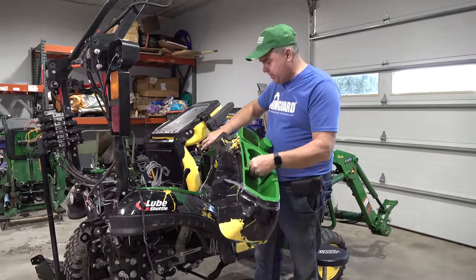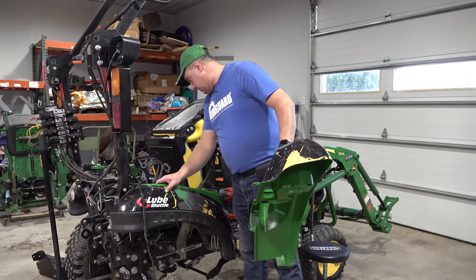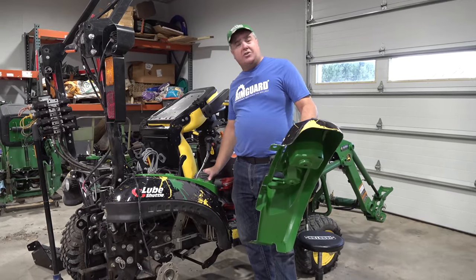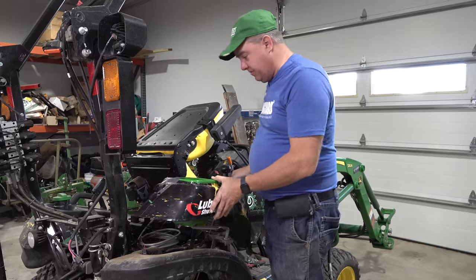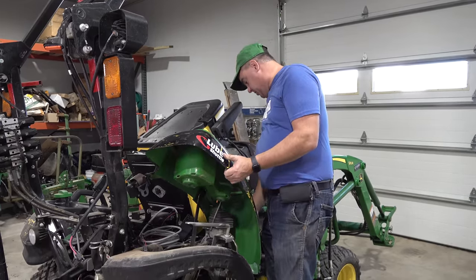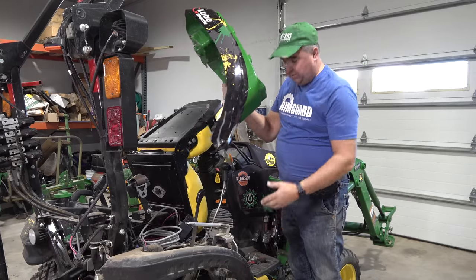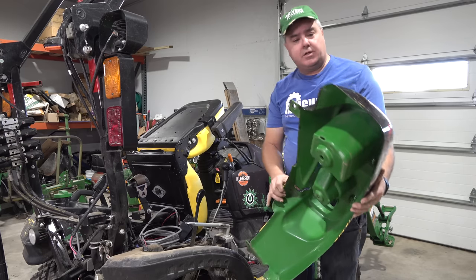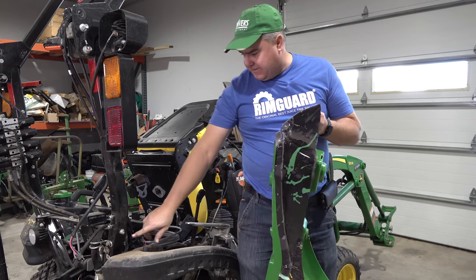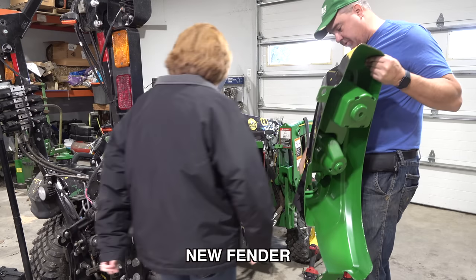I can tell by my new fender that I've got two bolts to take out here and one back here. And if I remember right from our Power Beyond video, this was still not easy to get off — it's a little hard to get that fender out of there. I had to get my camera crew's help to get it; we didn't get it on video. The biggest challenge is getting this out from under the floorboard. Christie, maybe you can come over and help me.